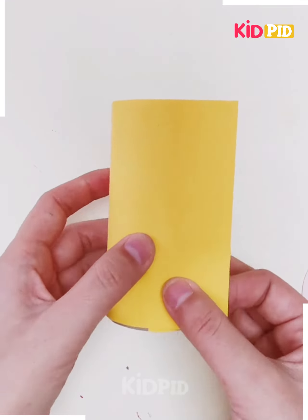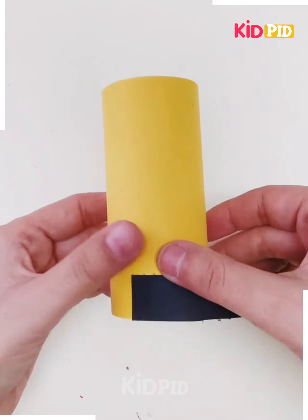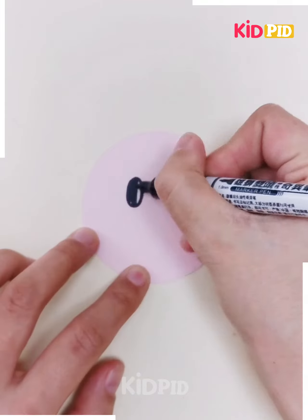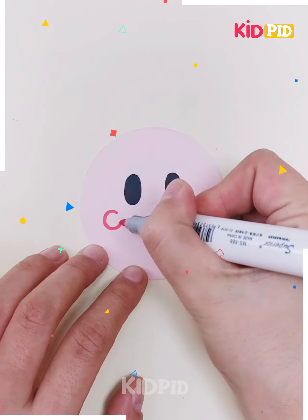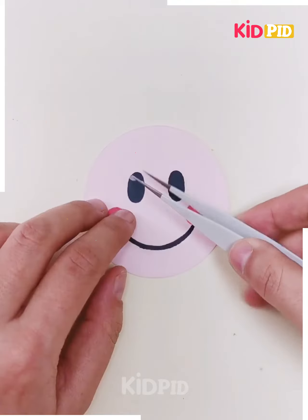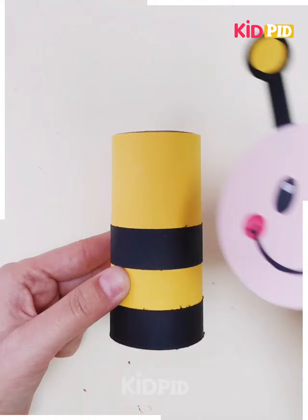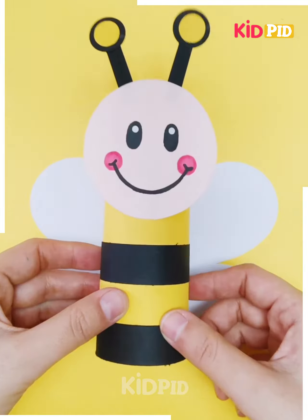Keep on proceeding again on a cylindrical cardboard. You have to get the paper sheet and paste it in this manner, then keep on proceeding further. Now make the eyes like this and again the face. Make the eyes and then paste the antennas lightly, and on the top of it you have to paste it like this. Isn't it looking super amazing and pretty?